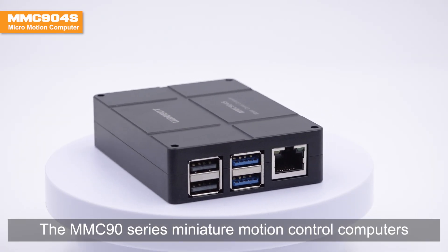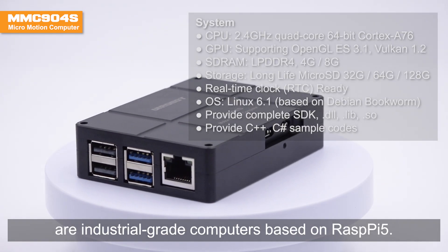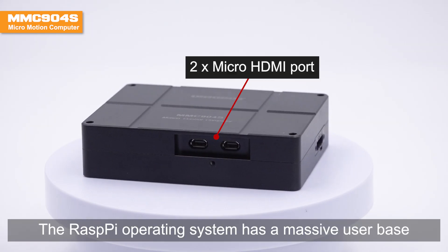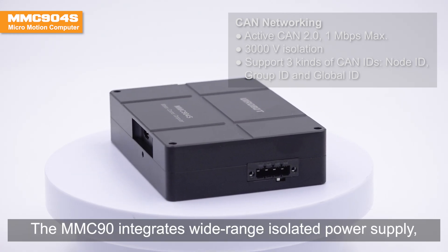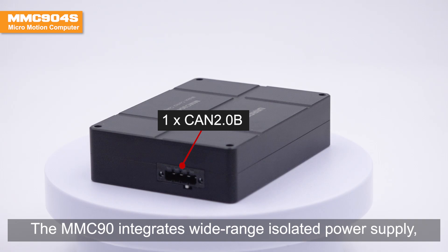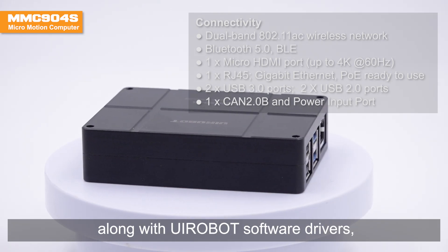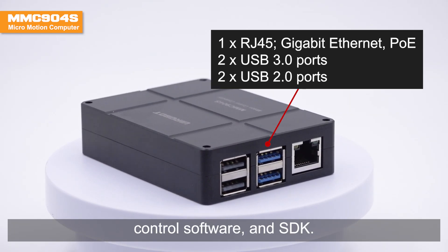The MMC90X series miniature motion control computers are industrial grade computers based on Raspi 5. The Raspi operating system has a massive user base and extensive open source applications. The MMC90X integrates wide range isolated power supply, power management, heat management, UIM SimpleCAN industrial control gateway, along with UI robot software drivers, control software and SDK.